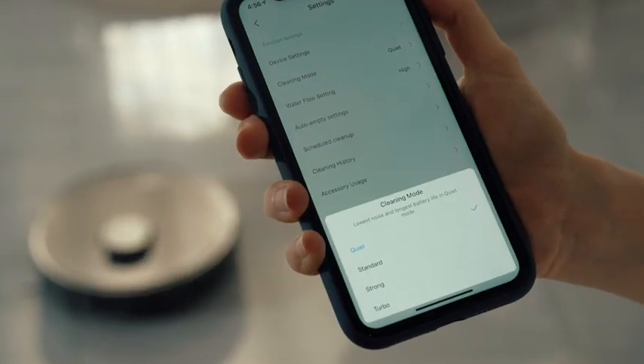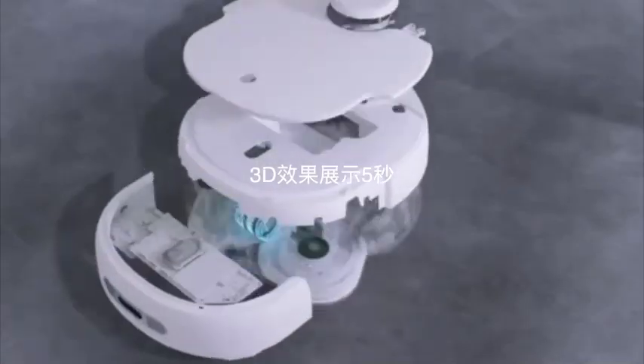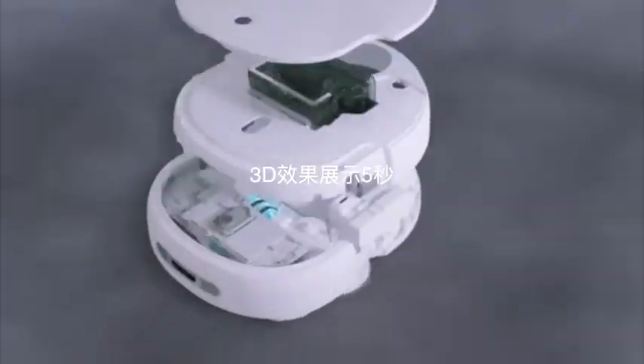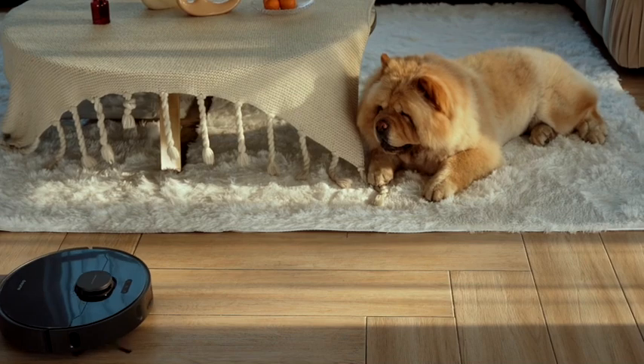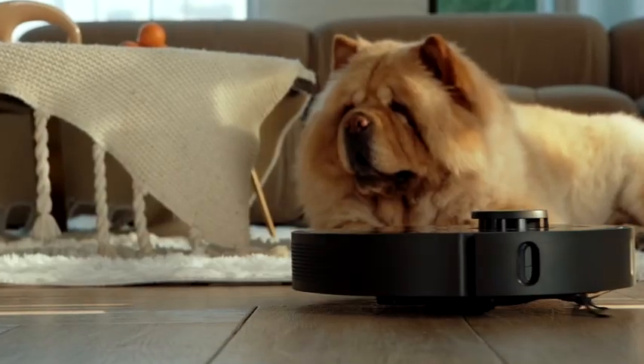There are four suction levels to choose from on the app. Having a vacuum with a suction of 4,000 Pa or work as quietly as 80 dBA — it's totally up to you.